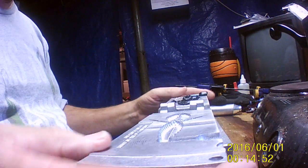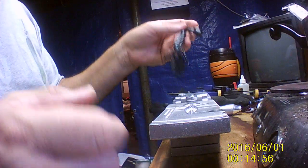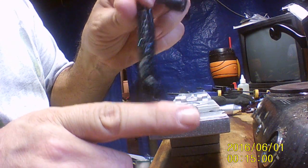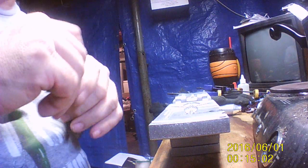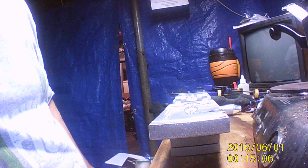Two for two so far, let's see if we can make it three for three. And it looks like we did — sure did, that's alright. Round spot there and round place there, we're all good. It turned out just right, so that's really good.